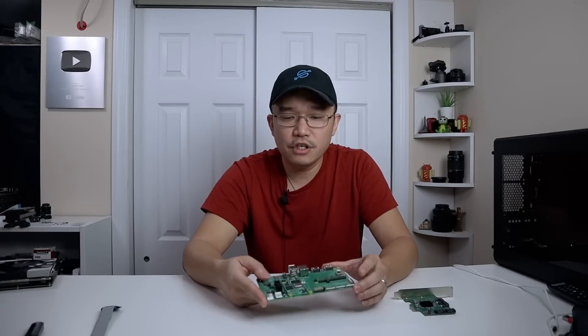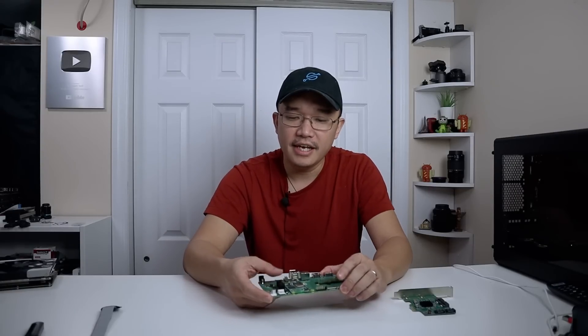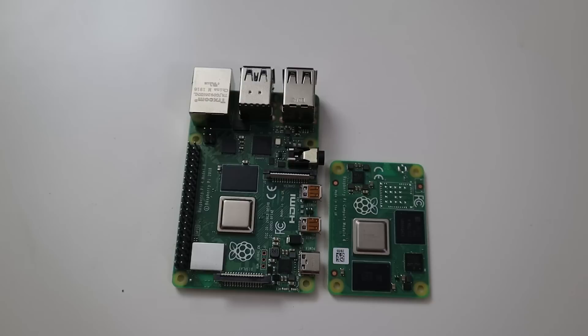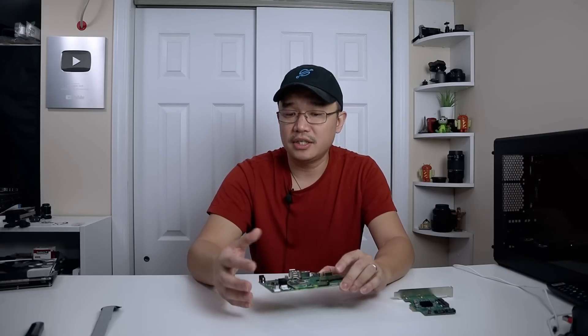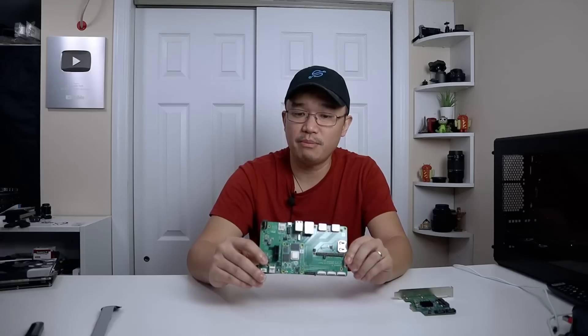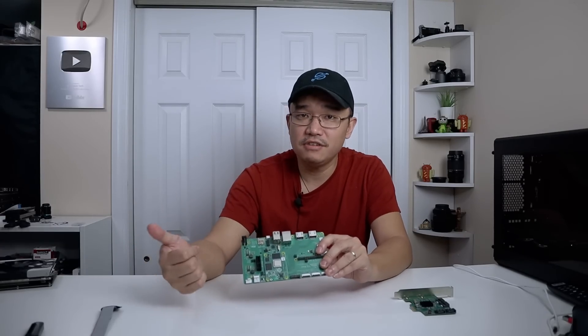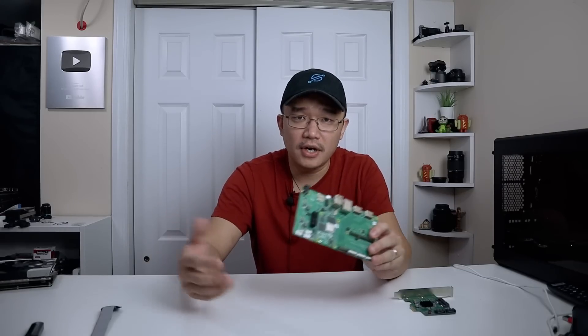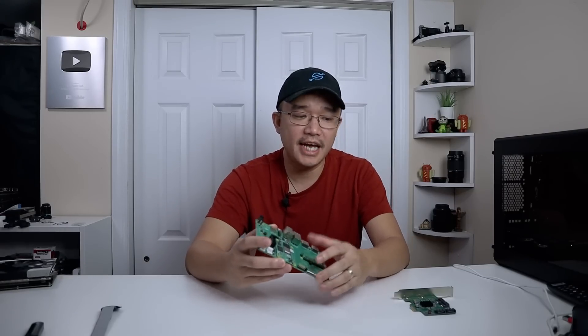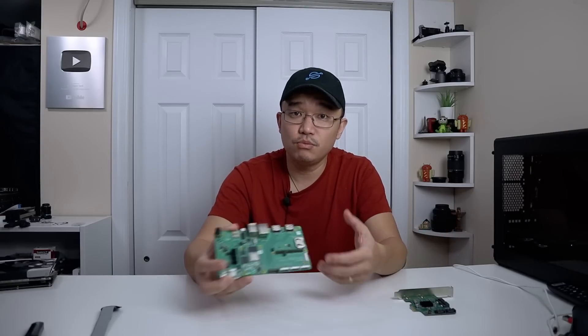Let's check this board out and see what it's all about. First we have the CM4 module, which is the brains, guts, everything — everything that gets powered is through this little board itself. Now it is much smaller than the Raspberry Pi 4, but keep in mind this can't operate on its own unless it's plugged into something like an IO board. The idea behind the CM4 is to put it into embedded devices like TVs, digital signage, robotics, or anything like that. The breakout board is really just for us makers so we can utilize it and see what we can do with it.